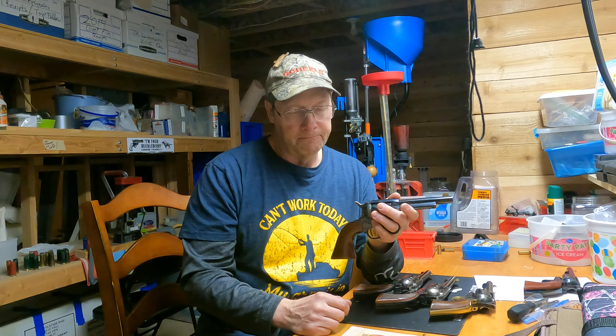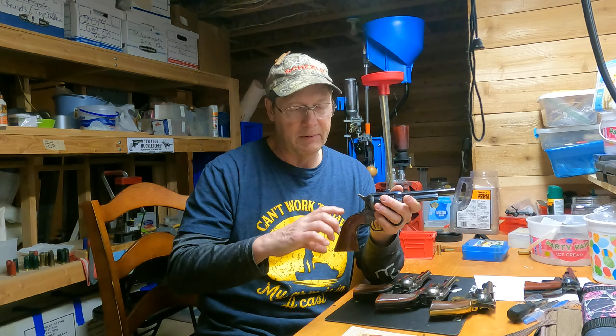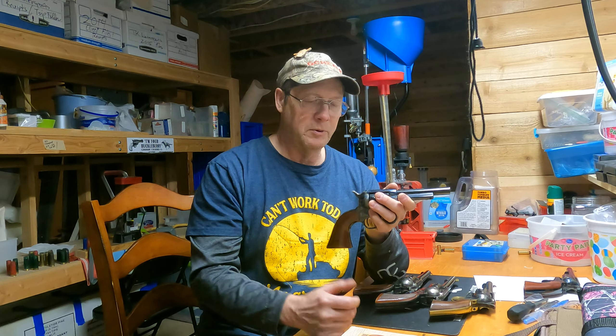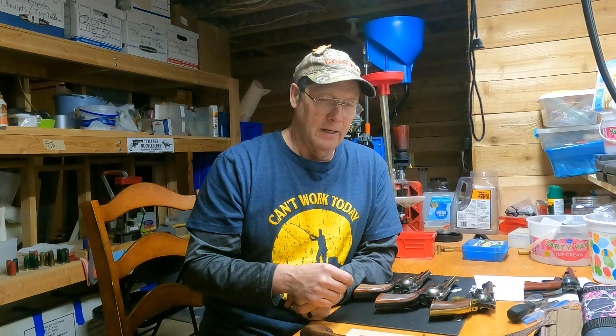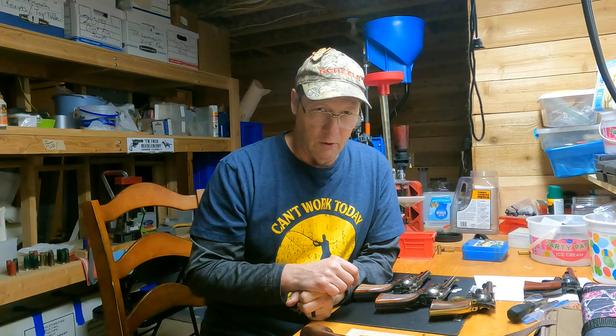On the hammer spring, we started with the Gunfighter springs and had to file them and do things to make them even fit in the gun. I wasn't quite liking how it felt, so we tried the Whisper springs and had to do a lot of work on those as well, but I liked the feel when we were done.